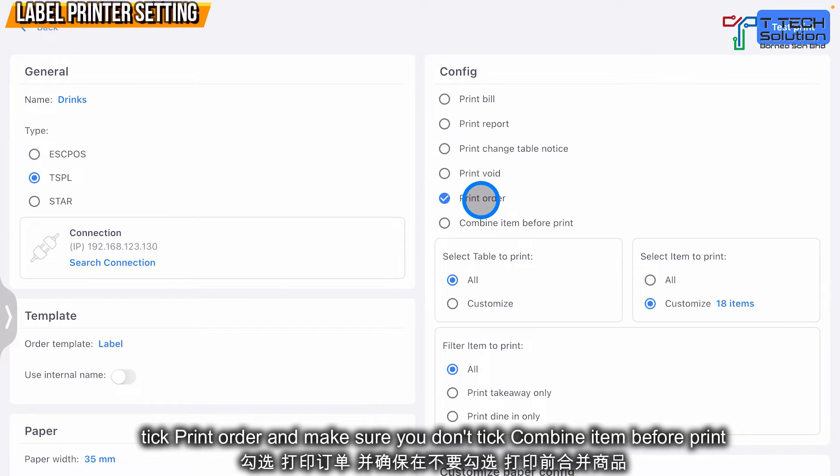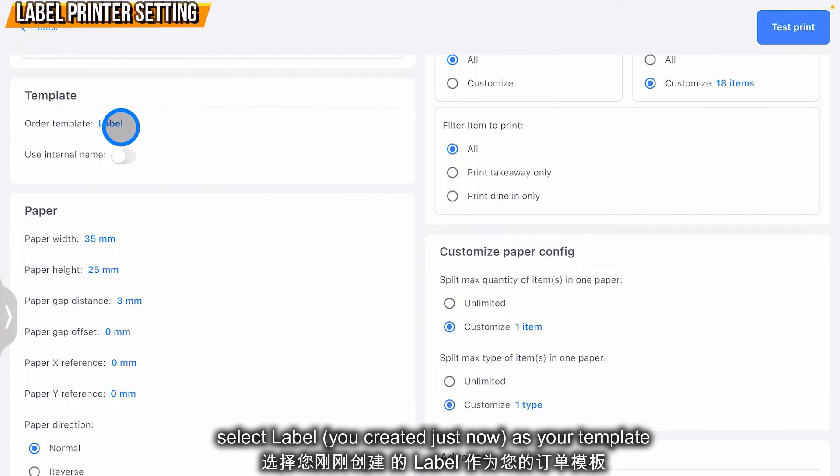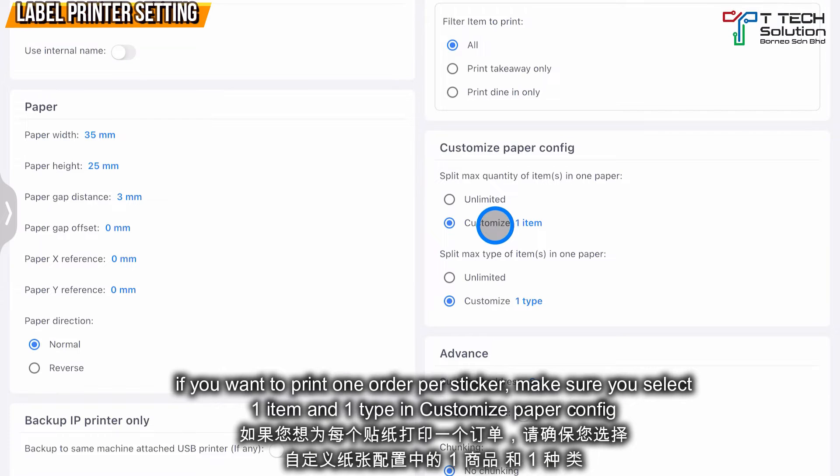In Configuration, turn on Print Order and select the items to print. In this example I select drinks and waffles. In the Template section, make sure you select 'label' that we set just now, then click Confirm.